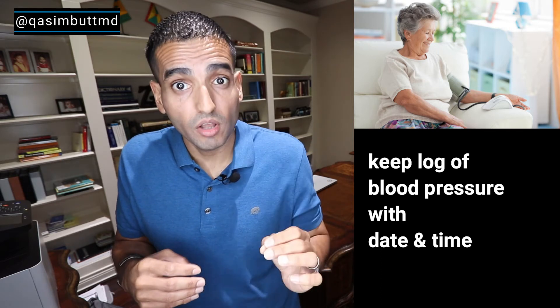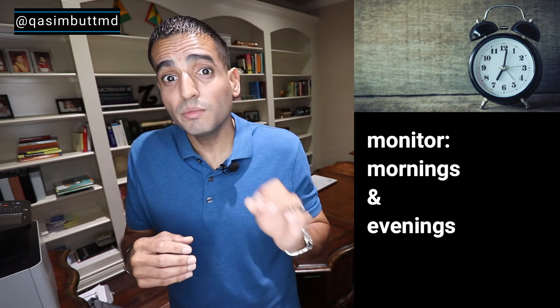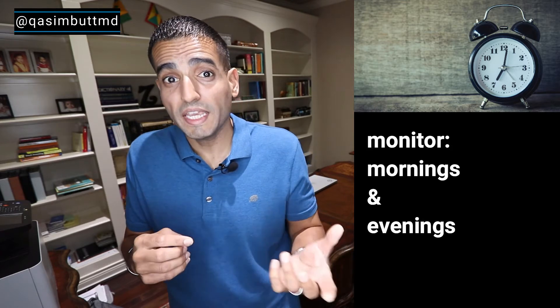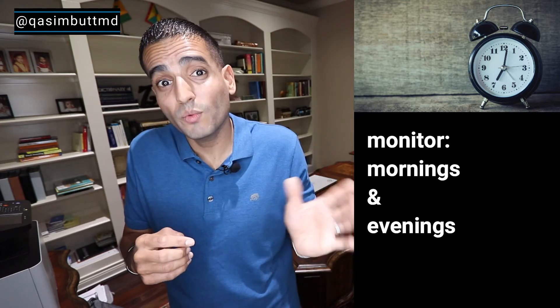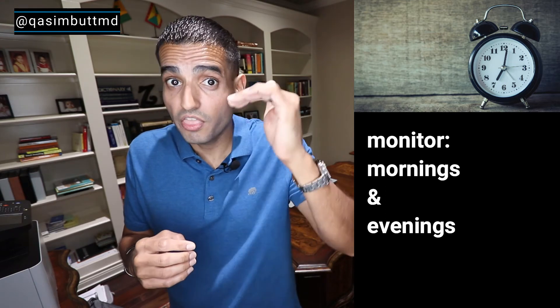You need to keep an accurate log. As far as timing, you should take it twice a day — once in the morning, once in the evening. You need to be consistent with your times, so if you take it at 10 a.m. on one day, you should take it around 10 a.m. on other days, as blood pressure tends to fluctuate throughout the day.